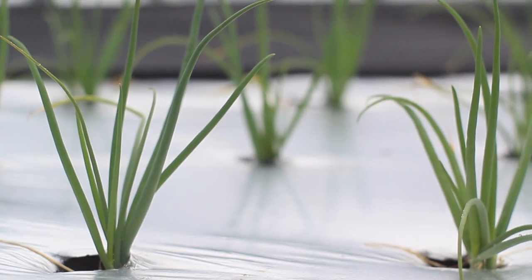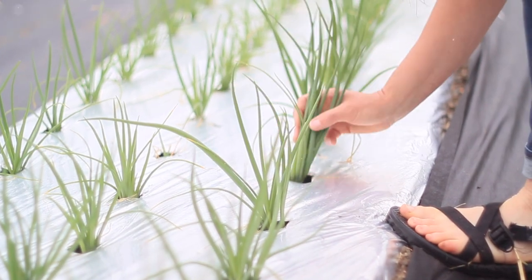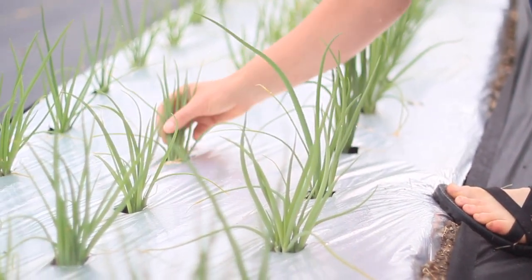We're using a silver plastic because it helps us control one of our major insect pests in onions, which is called the thrips. The reflection of the sun off the silver plastic confuses the insects and they can't find the onions.